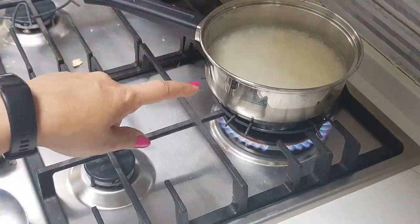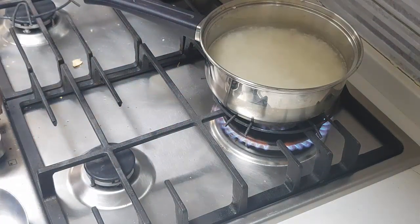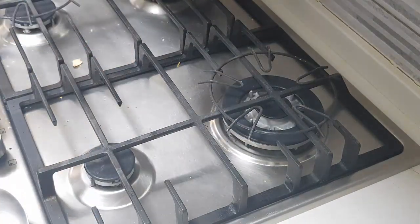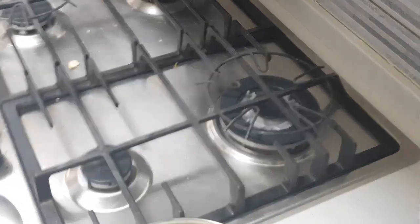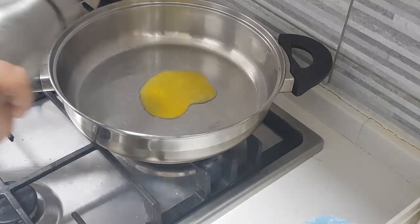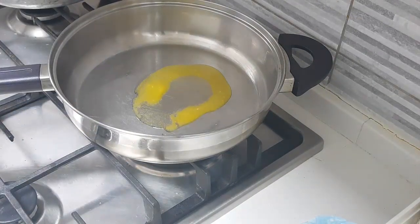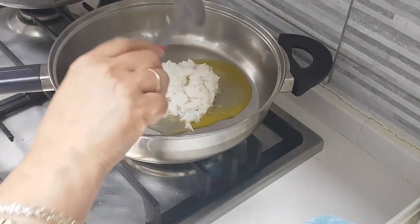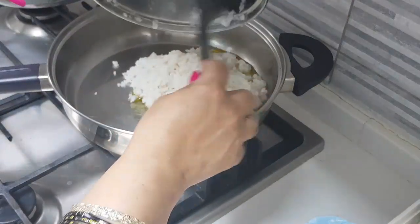I am going to filter the Ada and pour some cold water over it and keep it so that the cooking process stops and it doesn't stick together — that's the only reason I'm doing it like that. Now I will add two to three tablespoons of ghee. Since I don't like much ghee, I added one tablespoon of ghee and one tablespoon of oil. Now I will be adding the Ada to this and nicely mix it well.